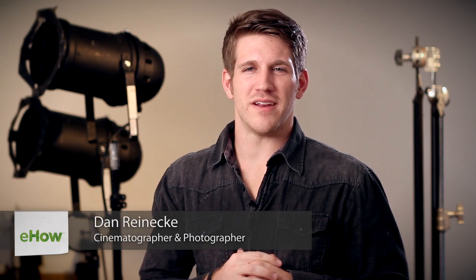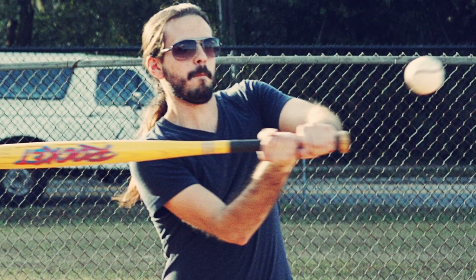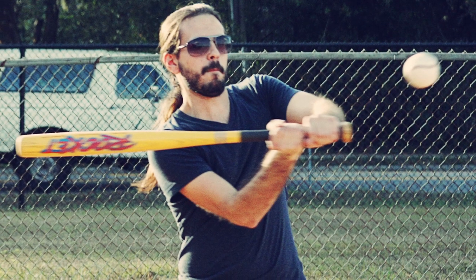Hi, I'm Dan Reneke with Unknown Media and today I'm going to show you how to take action baseball photos without a blurry ball or bat. This is extremely easy to do, especially when you're outside because you'll have more light to work with.